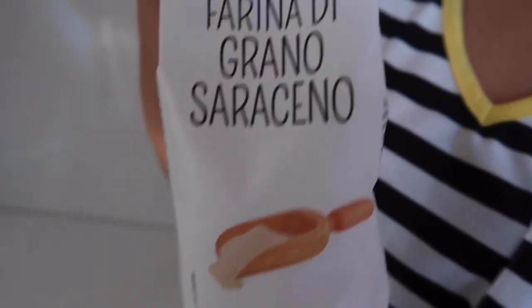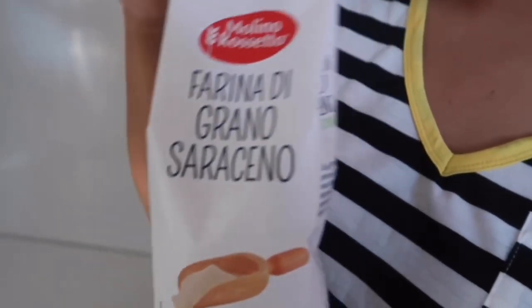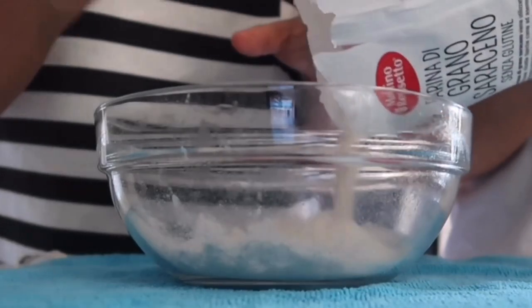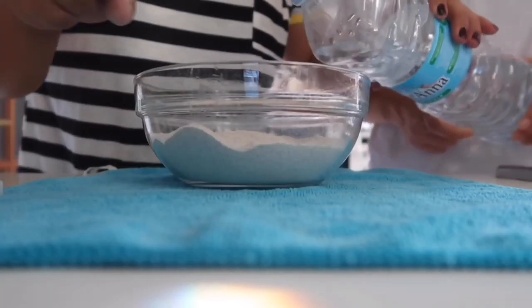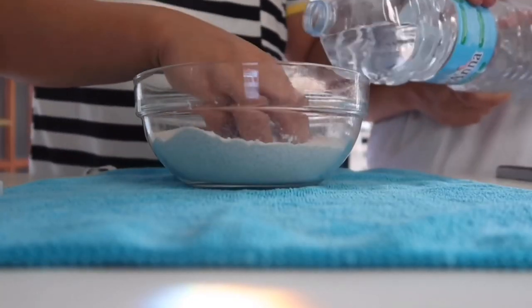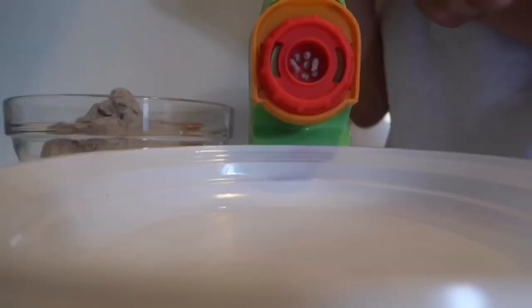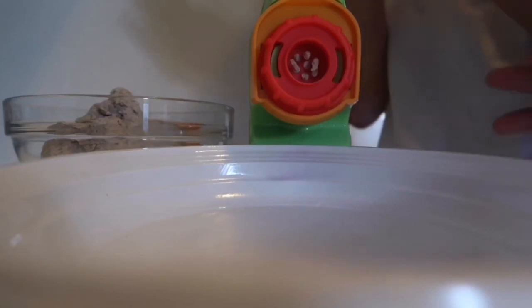So we are using this buckwheat flour. Now we are going to make dough out of it. We'll mix in water slowly and make a dough. Okay guys, our dough is ready. So this is our machine — I don't know whether it will work nicely, but let's try it.